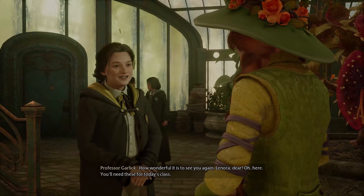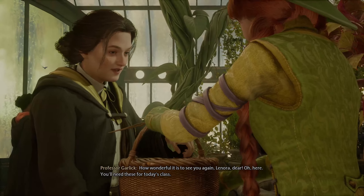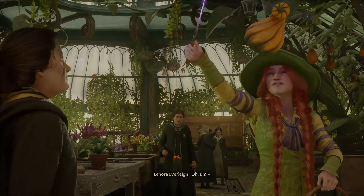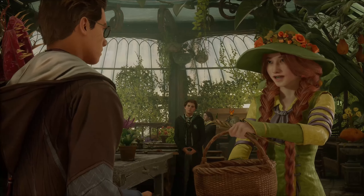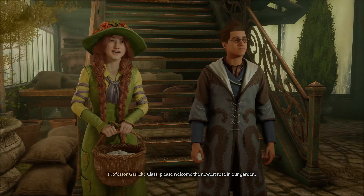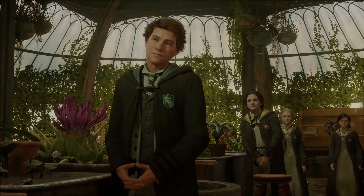Good morning, Professor Garlick. How wonderful it is to see you again, Lenora dear. You'll need these for today's class. A little treat for your auntie. Ah, hello! Class, please welcome the newest rose in our garden. We do look forward to growing together.